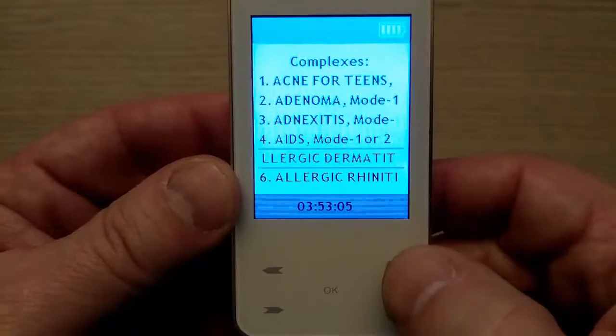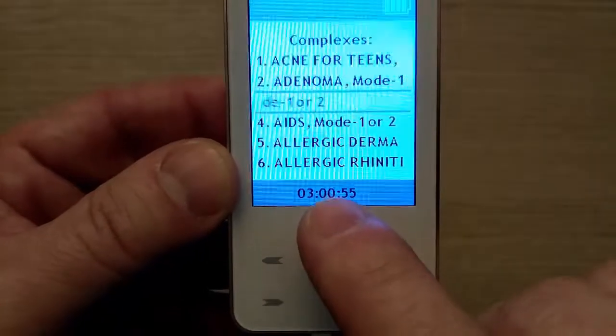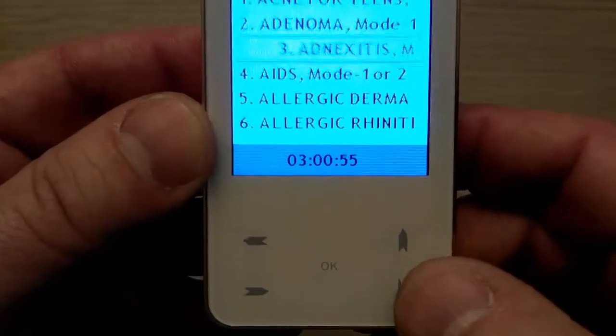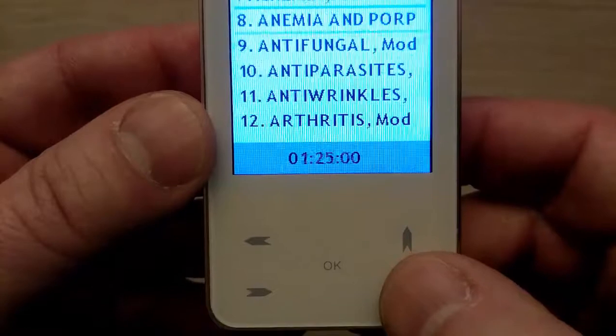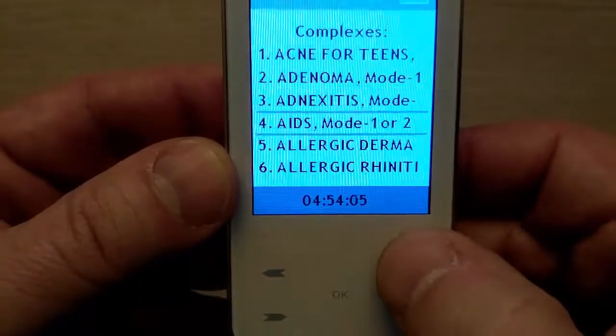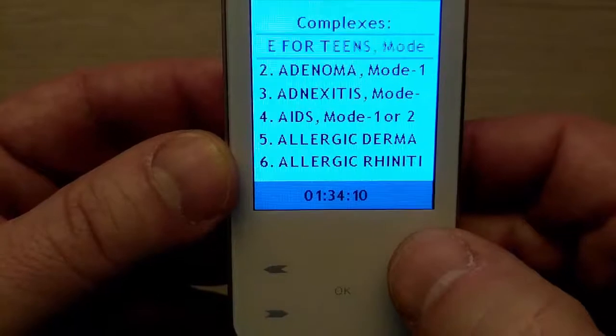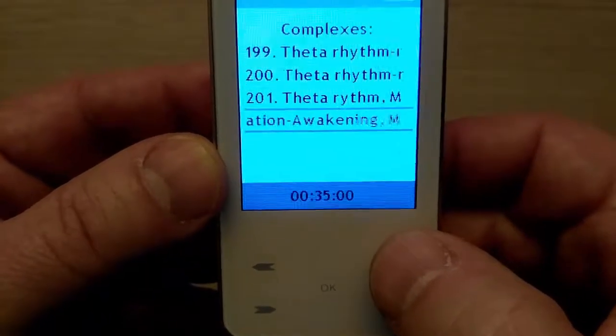When you highlight the name of the complex, you can also see the time duration on the bottom of the screen. As you can see, different programs have different time durations. If you want to get to the end of the list faster, you can scroll up instead of scrolling down.